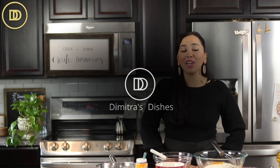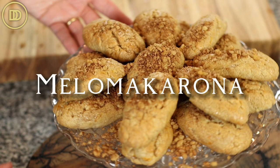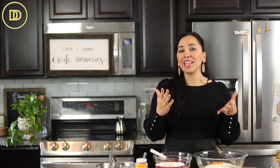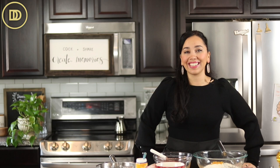Hi everyone, welcome to another episode of Dimitra's Dishes. Today we're going to be making one of my favorite Christmas cookies, Melomakarona. I've done a version of this in the past, but I've made this one even better. Melomakarona are Greek honey cookies that are deliciously spiced with cinnamon, cloves, and orange. They're perfect for gift giving and also dairy free. You might be able to make them vegan by substituting the honey with extra sugar or maple syrup — I'll put all those directions in the blog post. Let's get started.